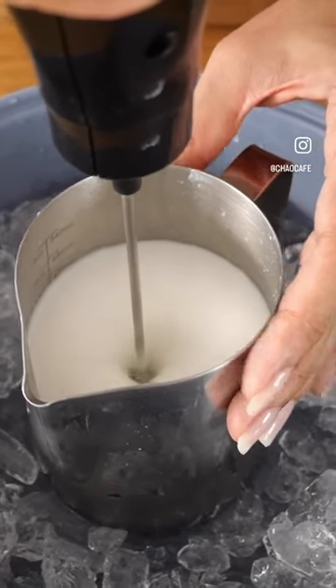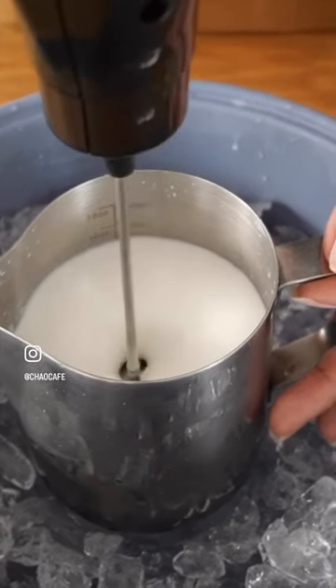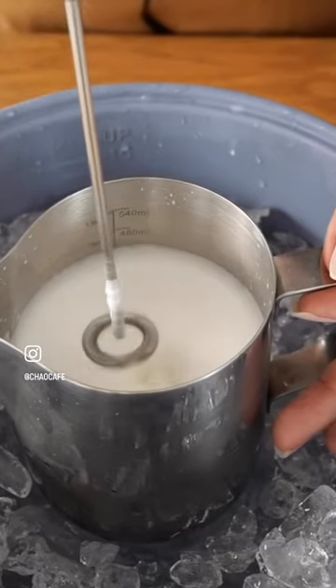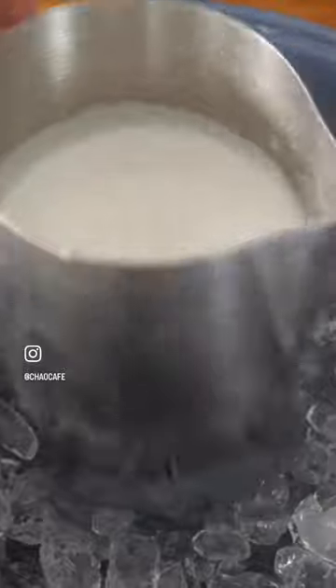When you foam your milk right on top of an ice bath, it is very much guaranteed to give you that very thick and very creamy milk foam. See how beautiful that is.